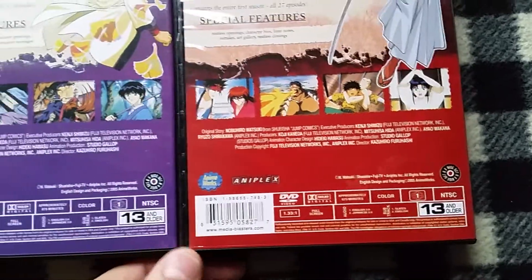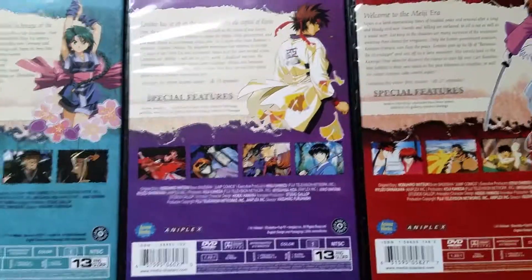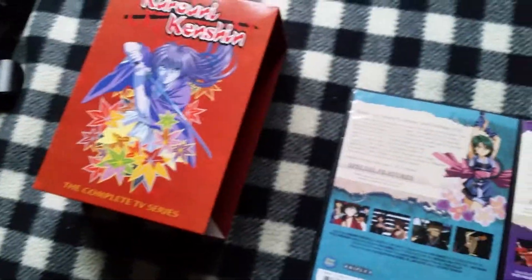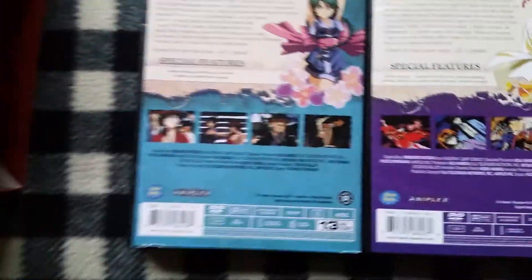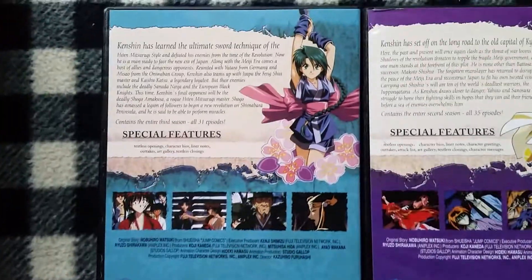I really love collecting old anime box sets. As much as I would love this on Blu-Ray, it's kind of nostalgic just to own an old out-of-print box set that, once they're gone, they're gone. I don't think these are coming back. And this is back in the day when Media Blasters still owned the rights to Rurouni Kenshin.